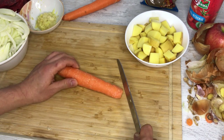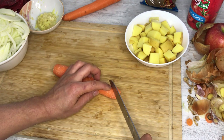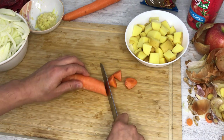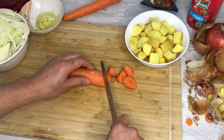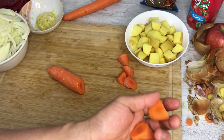For cutting the carrots, I'm going to use what's called rangiri, which means chaotic cuts. You cut a piece, roll, cut a piece, roll like this. You end up with uneven pieces that look kind of neat.